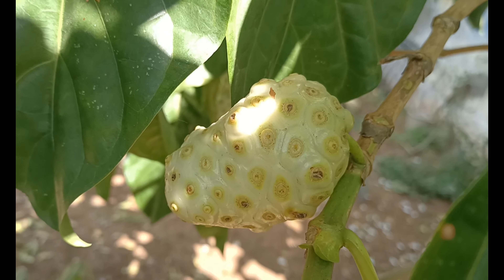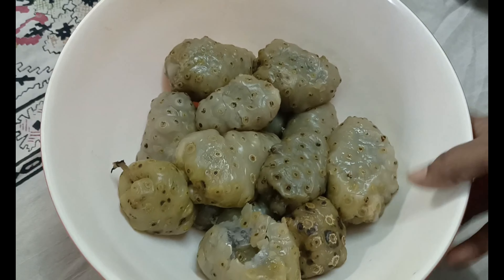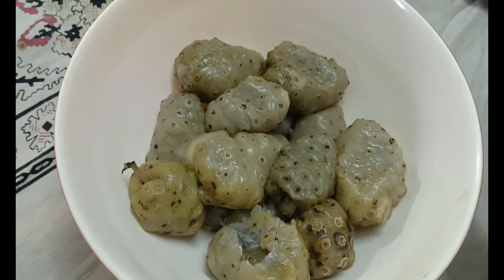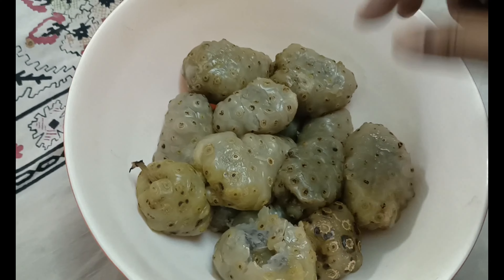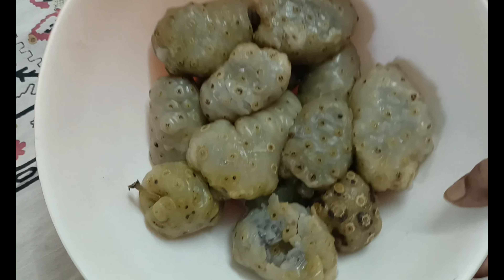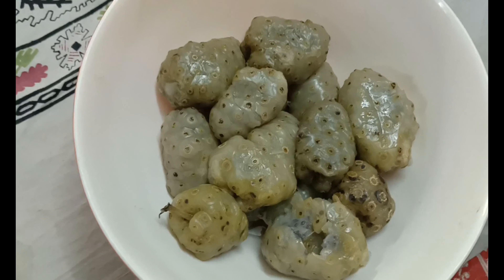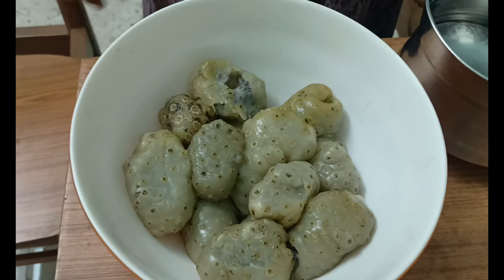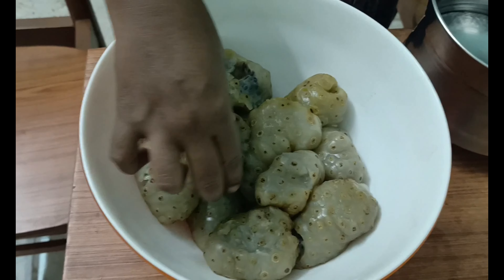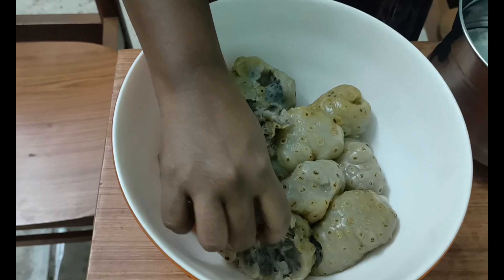The juice will be dried. The juice is added to the juice in the middle. Let's add juice in this stage. Let's pick up the next item.